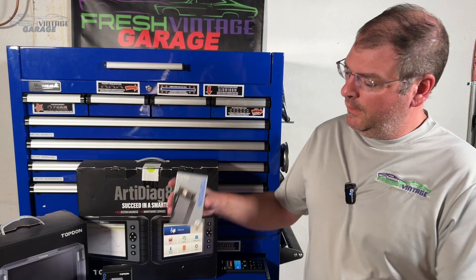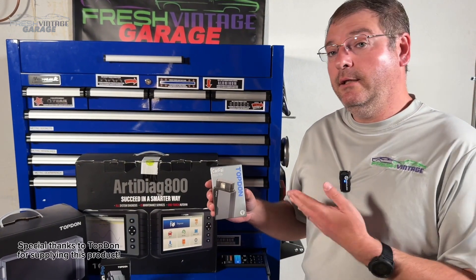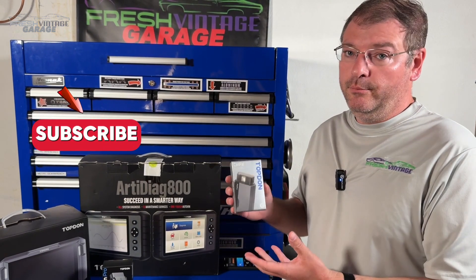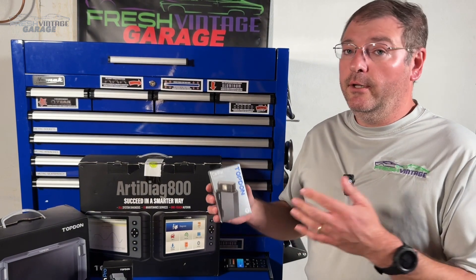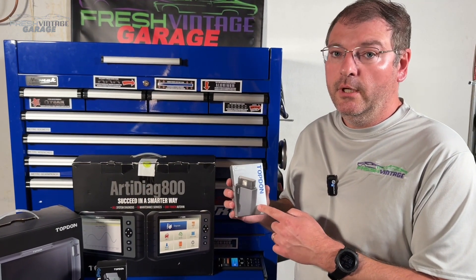To get started, this is part of TopDon's Tessellite program — big shout-out to them for sending this over and effectively sponsoring this video. Tessellite is their beta program where they send this to early adopters. We get our hands on it, other people get their hands on it, and you can actually help them finalize the software. So that's what we're doing.